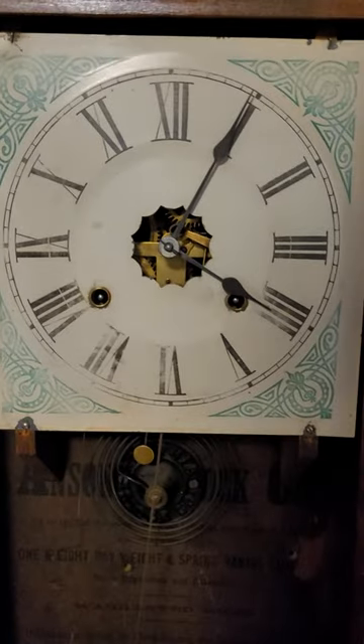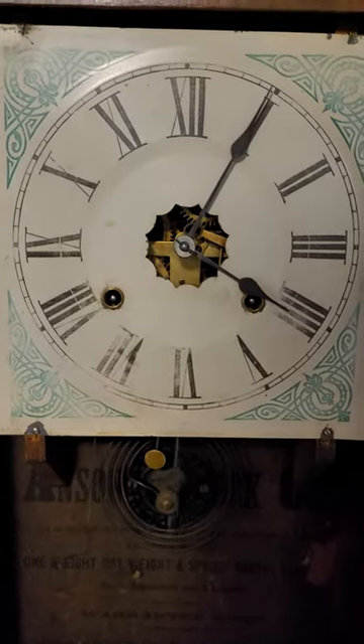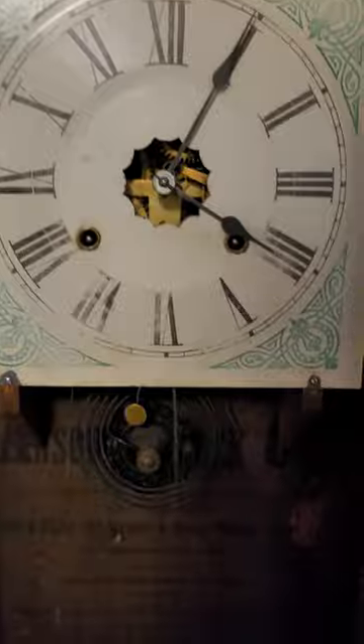I just got it and I put it up. I haven't cleaned it or anything. But it's ticking away real nice there. Nice clock.